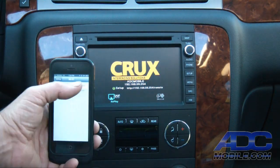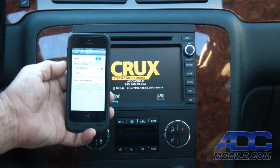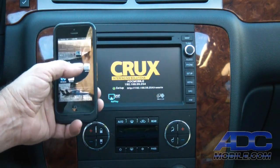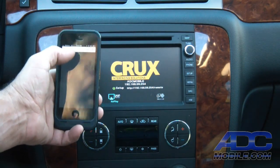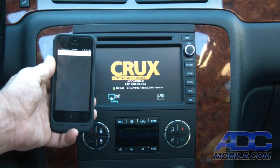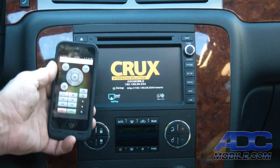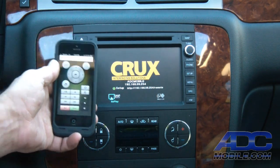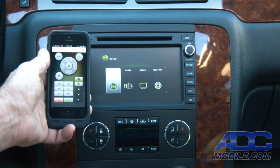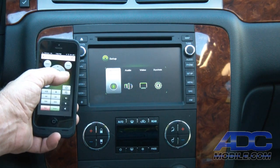We go to the Wi-Fi settings on our phone, hook up to that network — ADC mobile — then go to our browser and enter that address, hit go, and our phone will then act as a remote so we can control some of the settings in the unit. We hit our gear button and now we can get into all the different settings and change them at will.